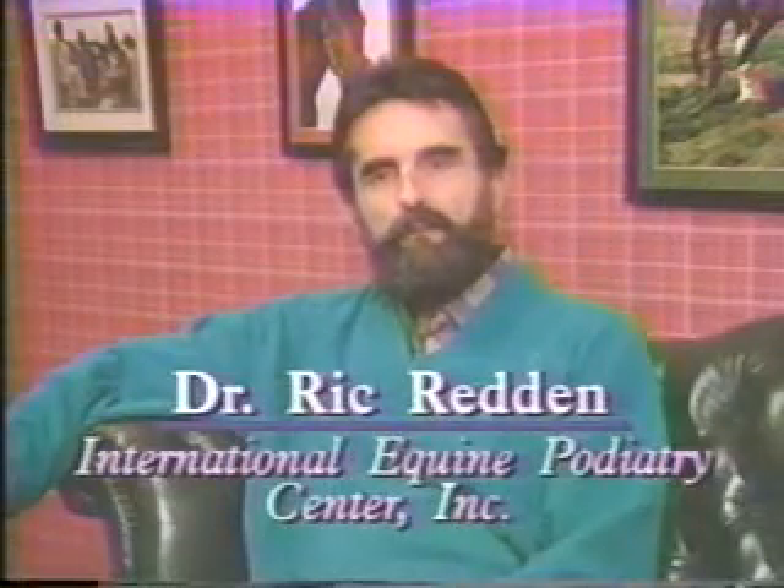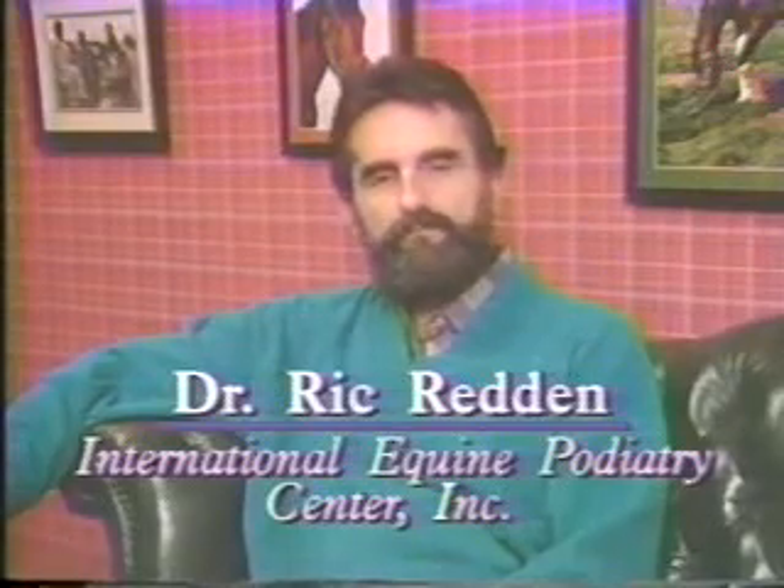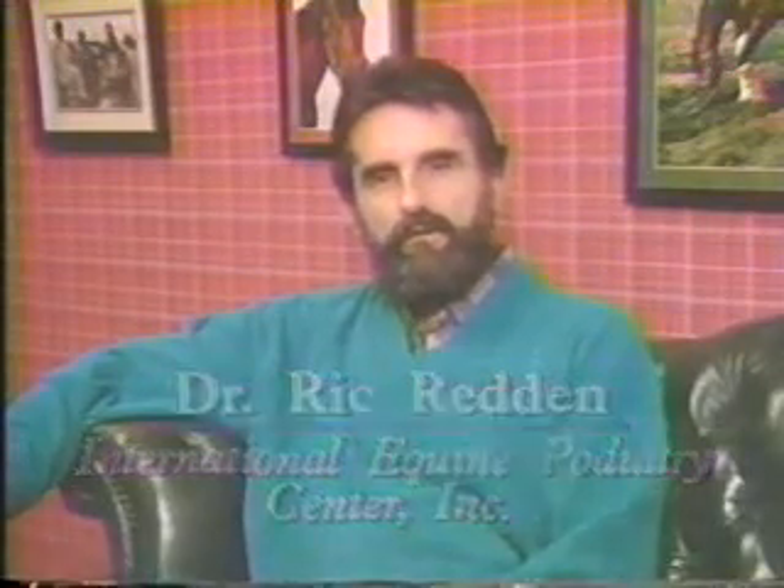Several procedures on videotape have been put together for the purpose of continuing education. Many times I'm called upon as a consultant from veterinarians, farriers, insurance companies, owners and trainers to help them with equine foot problems.